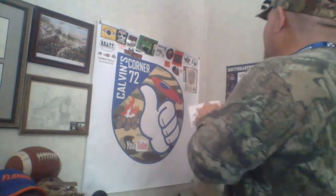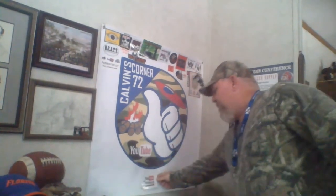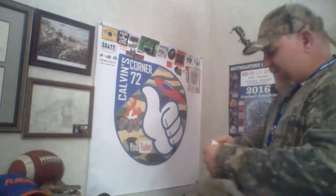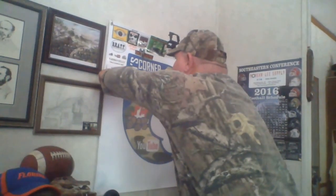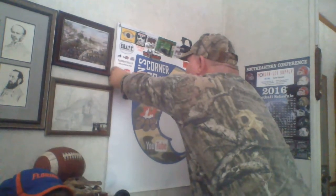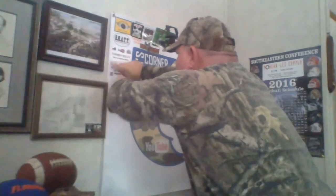Hey y'all, I forgot — I gotta put this sticker up! Let's see where I'm gonna put Sponge... right here. That looks pretty good — I'll put it right here behind old Farm Boy 3117. Good old boys up in Nova Scotia too, right? Gotta get it straight. Look man, that right there looks good — check it out! Appreciate it man, big thumbs up!